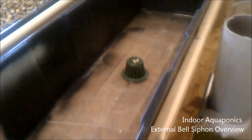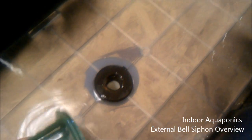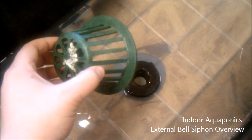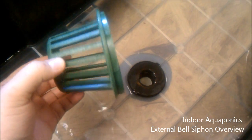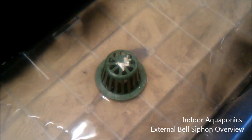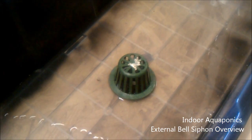The first thing I'm going to show you is our drain. This is a bulkhead adapter that goes down to our piping to our external bell siphon. This is a storm drain cap or cover — we just cut the bottom length off a little bit and sit it right over that so that no rocks can get through. It works pretty well; we have them in all three of the drains. I'm going to go ahead and show you the underneath right now.